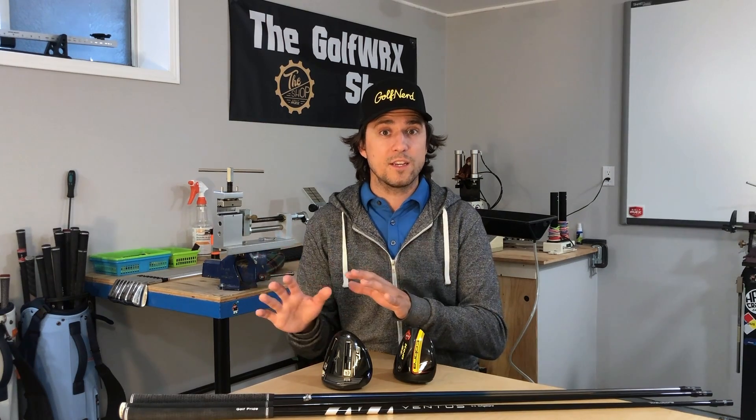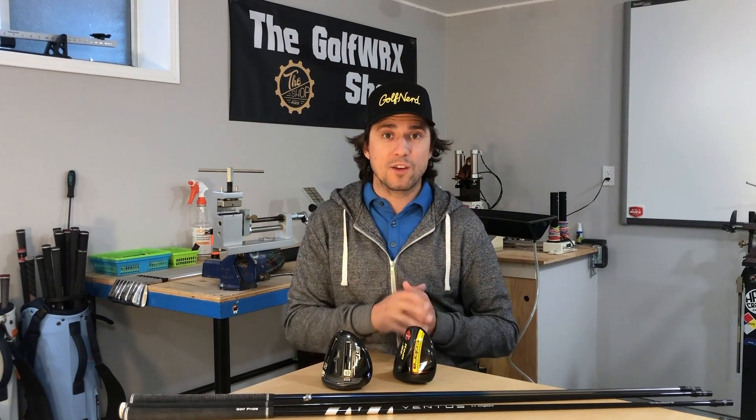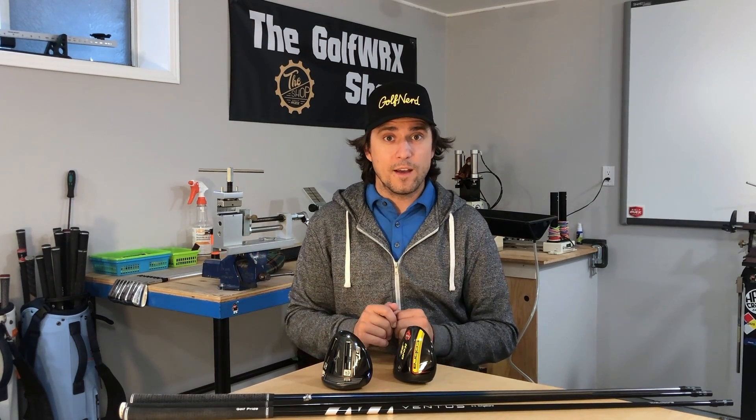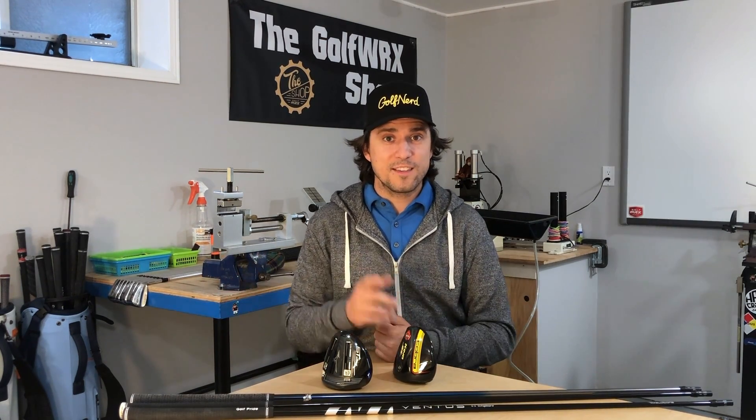I hope this answers your questions. If you have any follow-up questions about this or any other club building topics, please use the comments section below — I'm always trying to add to the library to help you better understand your golf clubs and the terminology used around club building and fitting. I'm Ryan Brath, and as always, thanks for watching.